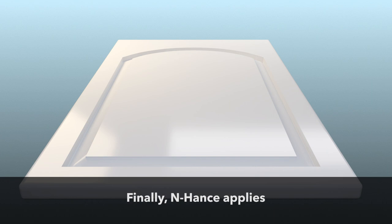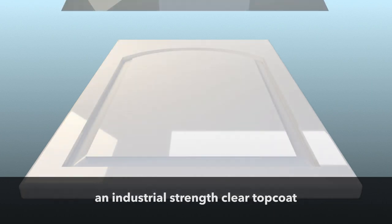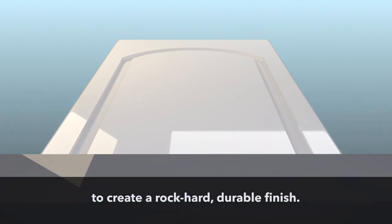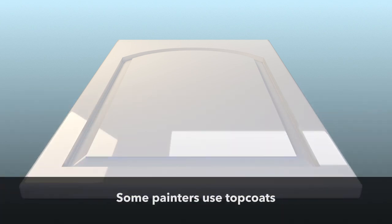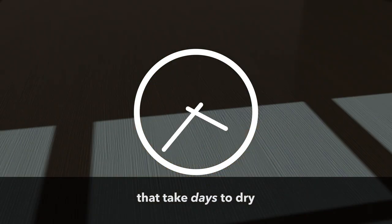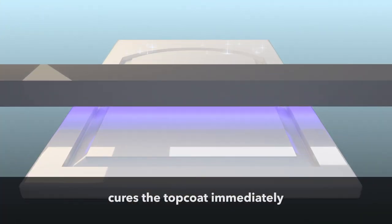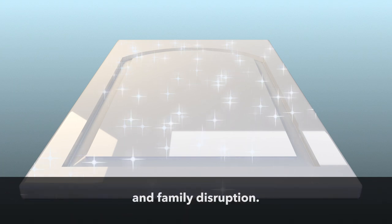Finally, Enhance applies an industrial strength clear topcoat, which is cured instantly using an ultraviolet light to create a rock-hard, durable finish. Some painters use topcoats that take days to dry, but the Enhance UV light process cures the topcoat immediately, minimizing your downtime and family disruption.